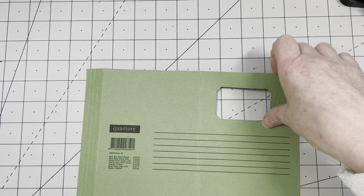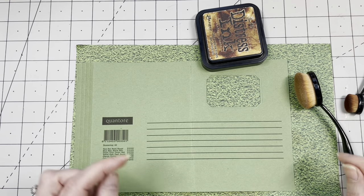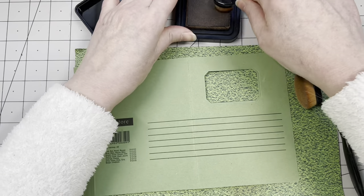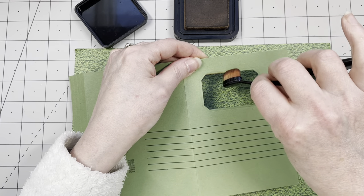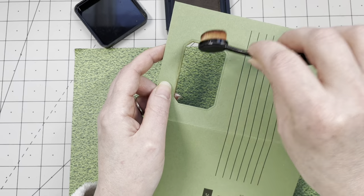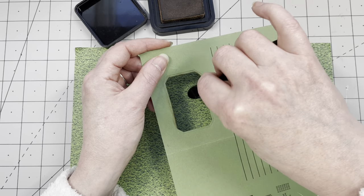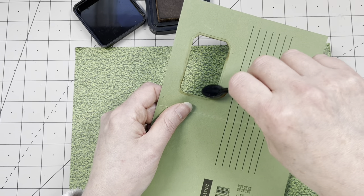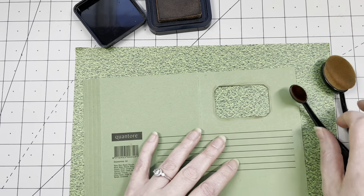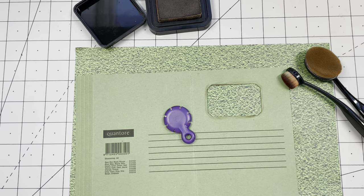Before I put the acetate window in, I want to grunge it up. Normally I don't use Vintage Photo ink much — for me it's a little orangey — but on this green it looks absolutely lovely. I want to ink these edges before attaching the acetate. Still haven't found any small makeup sponges for this — let me look in my archive of makeup items. Now I'm grunching it up!